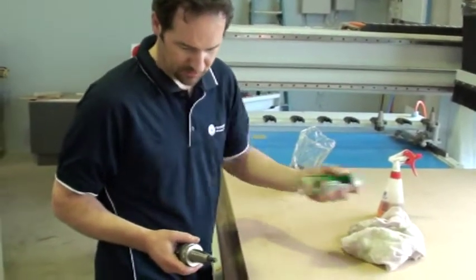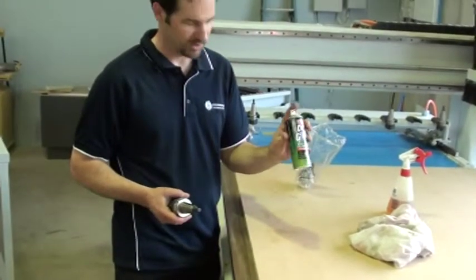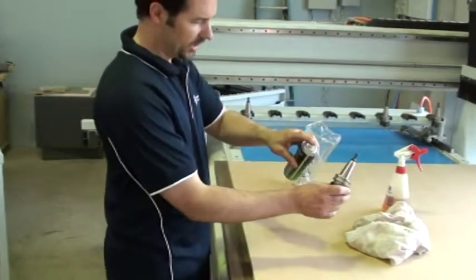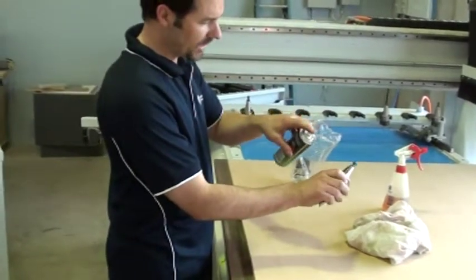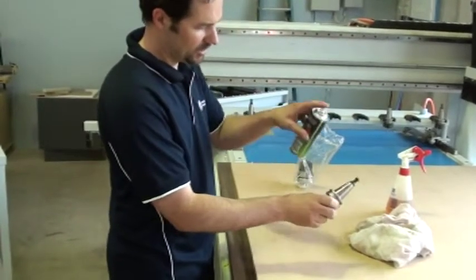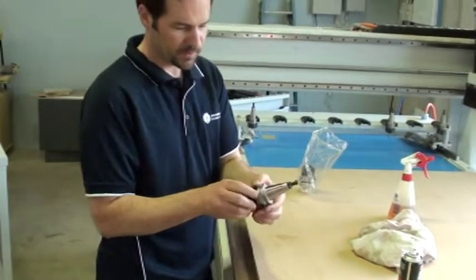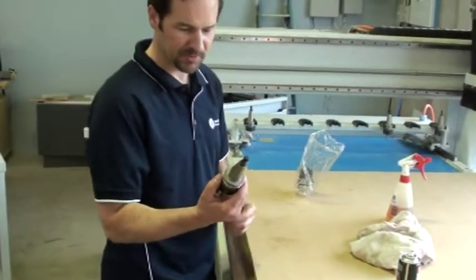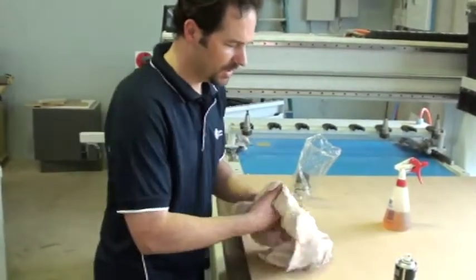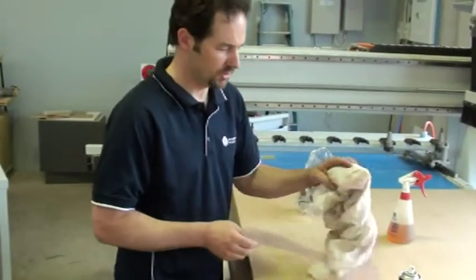Once you've got the tool clean of any dust or rust contaminants, the best thing I like to advise my clients is to use some Dryglide. You can see I'm using the CRC brand here, and just a very light spray on the back of the cone itself, the tool holder. What that does is it leaves a very light film on the tool itself, which stops any rust buildup and also stops any dust and contaminants sticking to the tool.